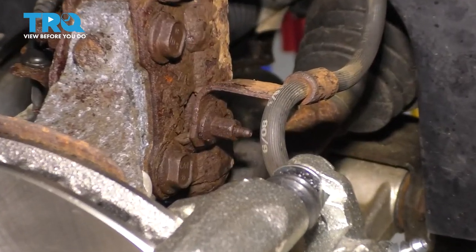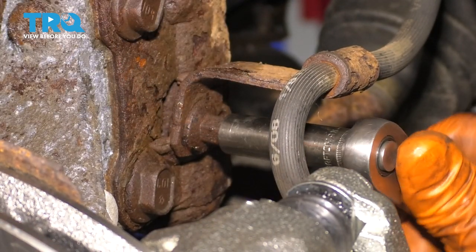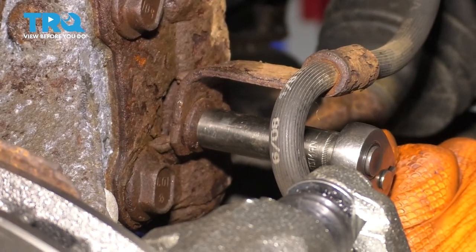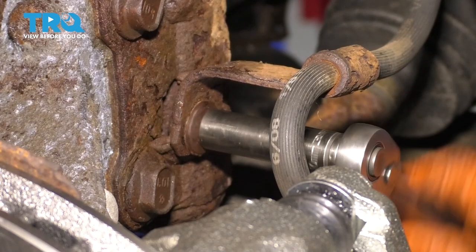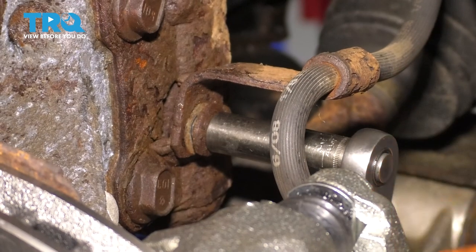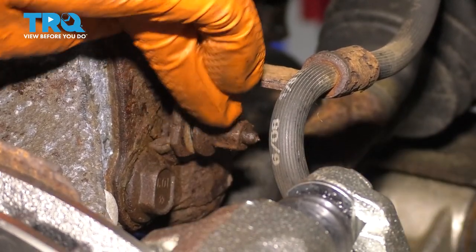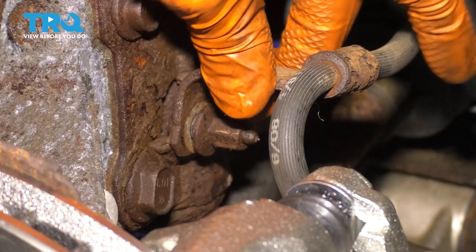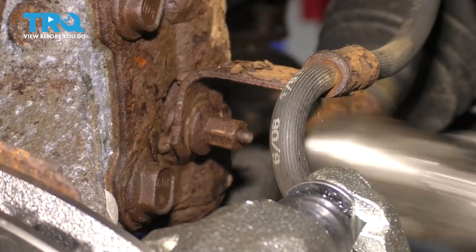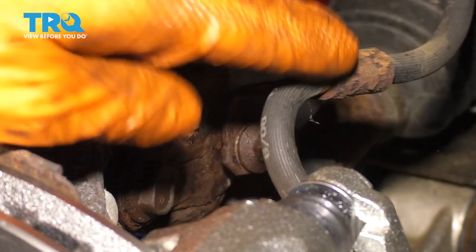Right over here, if you follow the caliper and the brake hose, you'll see this 10-millimeter nut. You'll need to loosen this so that we can pull the bracket away from the knuckle. Just loosen it up a few turns — you don't need to take it all the way off. Then with a small hammer, tap on the end of the stud to push it through and unlock the bracket from the knuckle. Now we have a lot more slack on the brake hose.